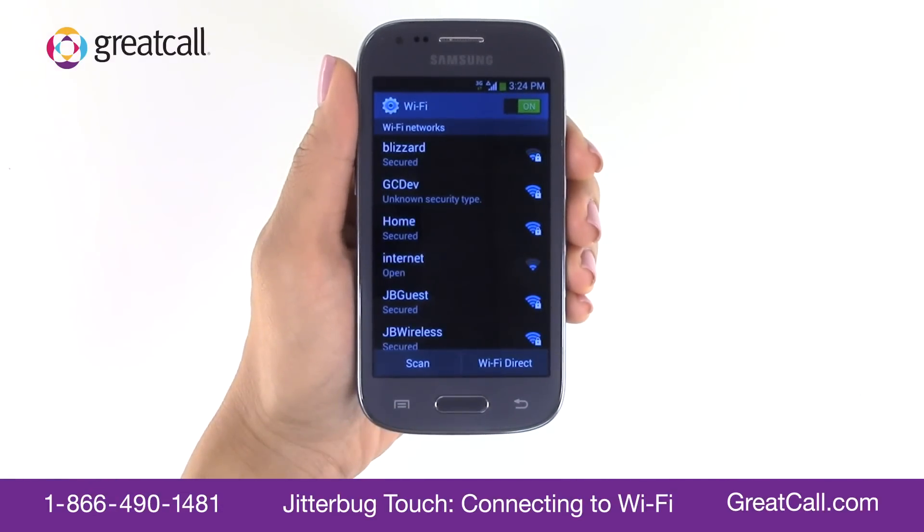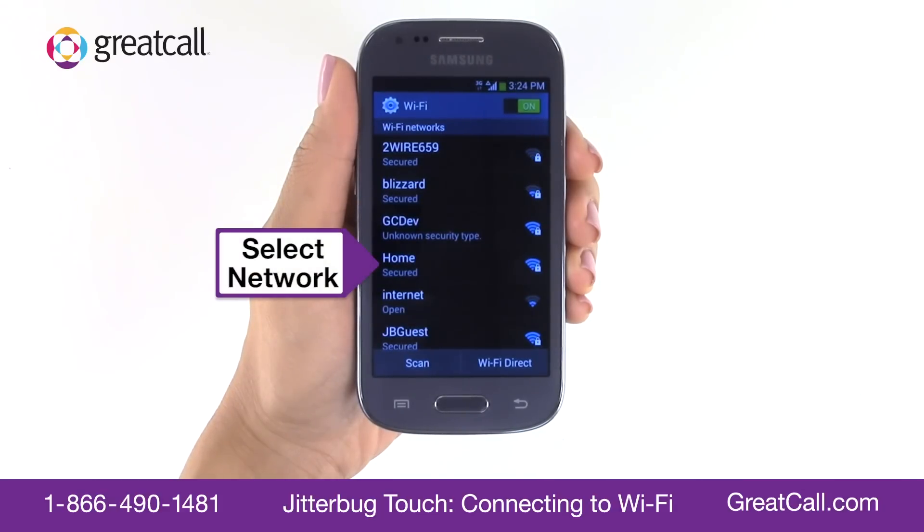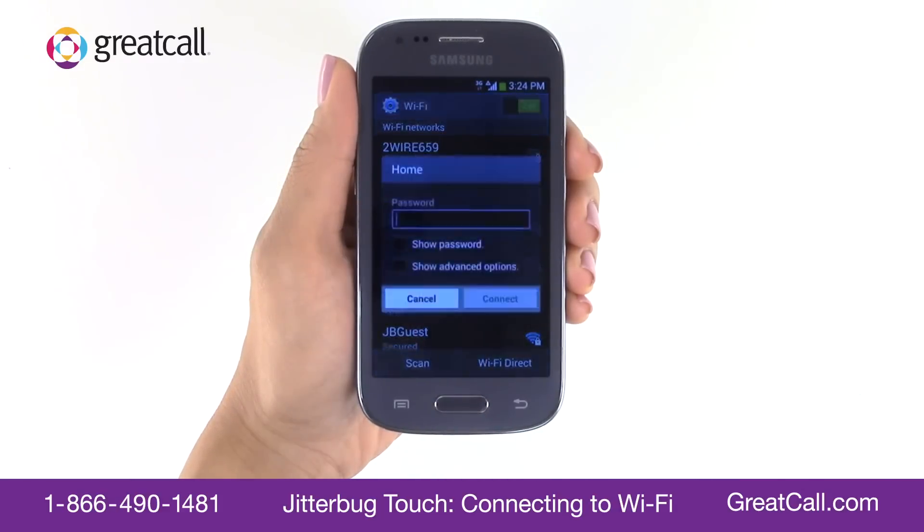If 'Off' appears in the top right corner, tap it once to switch Wi-Fi on. Once Wi-Fi is on, your Touch will perform a scan and display a list of available networks in your area.